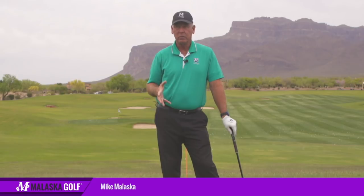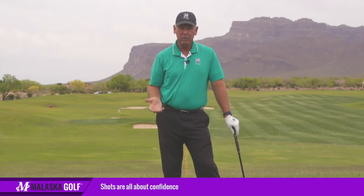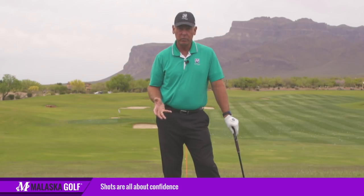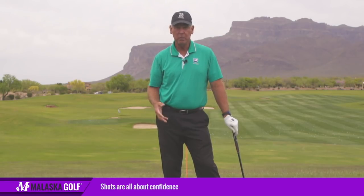These shots are all about confidence. We're always talking about path and face control, and then you bring in angle of approach. This has helped a ton of people learn how to chip the ball, or even little pitch shots.